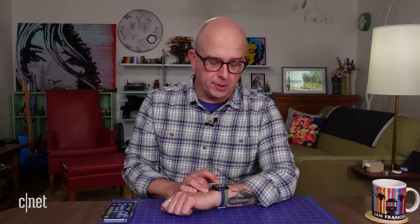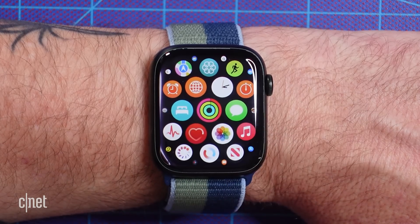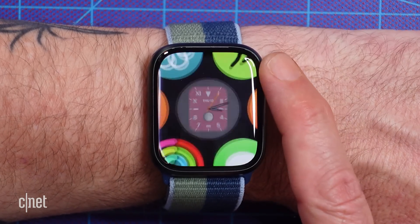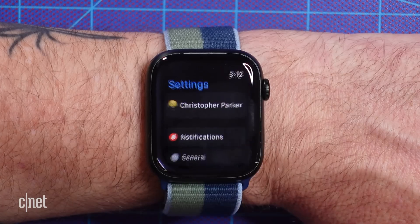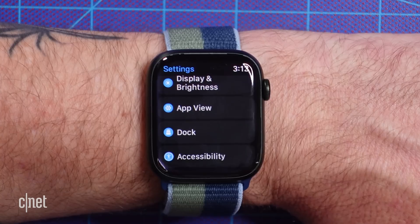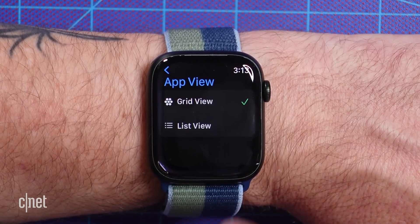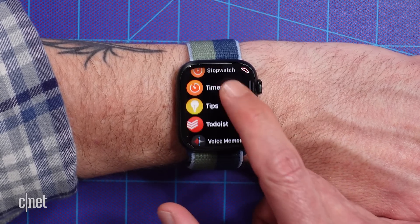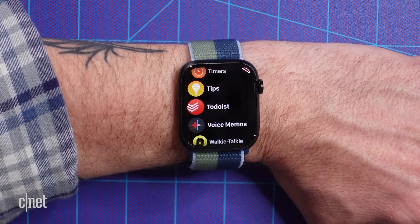The Honeycomb App Grid is definitely a unique way to present all the apps on your Apple Watch, but it can be difficult to find the app you want to use, especially if you have a lot of them. Instead of a grid, the watch can display all of your apps in an alphabetical list. Either in the Watch app on your phone, or in the Settings app on the watch, tap App View and then List View. Now when you press the digital crown to leave your watch face, you'll see a list of apps that you can quickly scroll through.